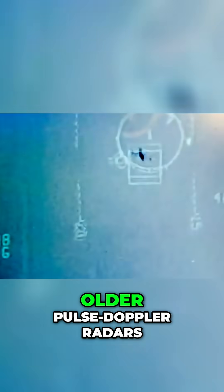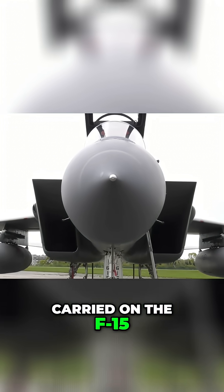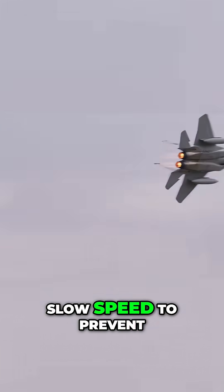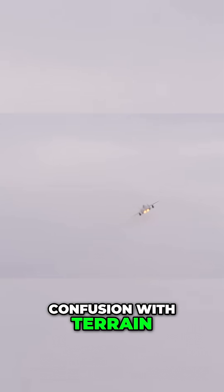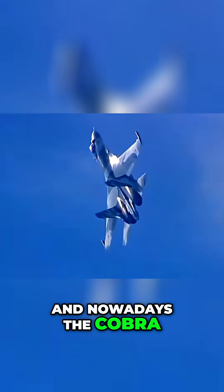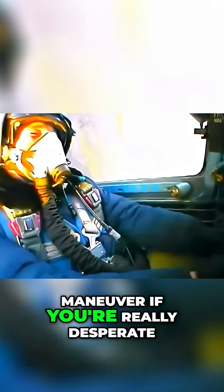This maneuver would confuse older pulse Doppler radars, such as the one carried on the F-15. Its radar would stop tracking objects at slow speed to prevent confusion with terrain. Newer radars don't care about this, and nowadays the Cobra is just an airshow maneuver, or still possibly a last ditch dogfight maneuver if you're really desperate.